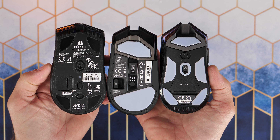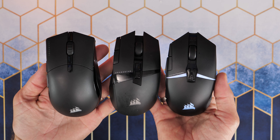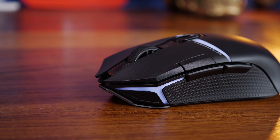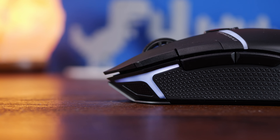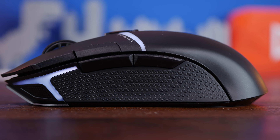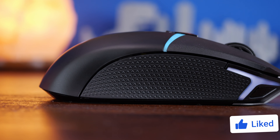It sits a bit lower to the desk and actually reminds me of the Logitech G903. That mouse was ambidextrous with buttons on both sides, whereas the Nightsaber isn't, but it has that same slimline aesthetic. You will see from various shots that it has a slightly ergonomic curve on the left-hand side — it's very much for right-handed gamers, with thumb buttons on the left and no buttons on the right.